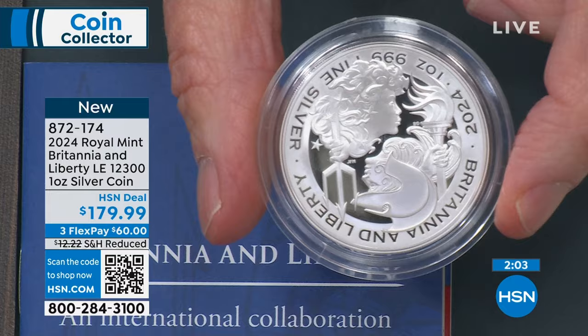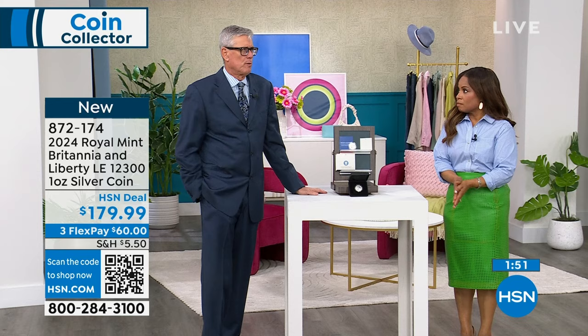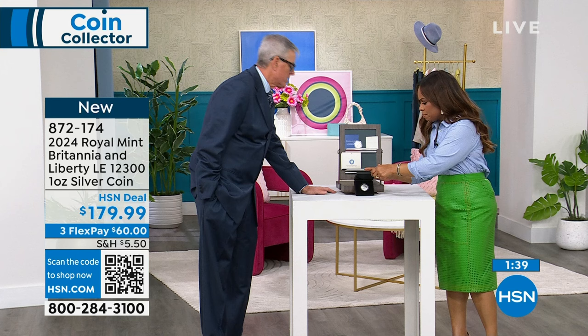I was able to get about 4% of the entire mintage — around 500 of these coins — because I thought this was one of the most spectacular coins I had seen. It comes with a leatherette box. It's beautiful.